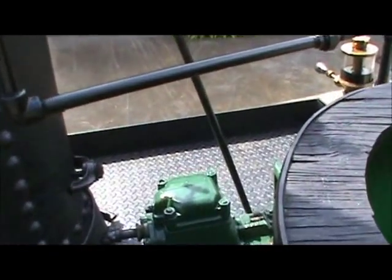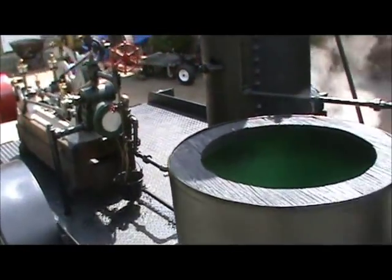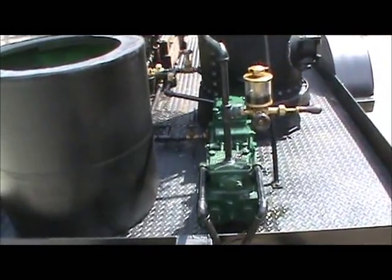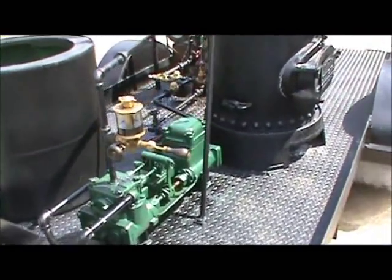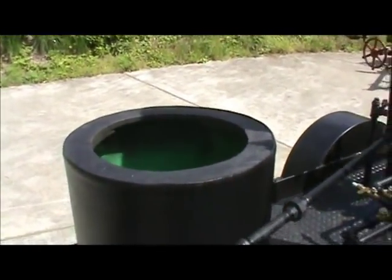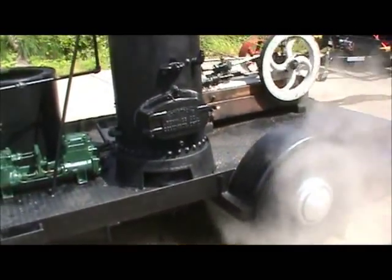There's a big water pump over here and a big water tank to supply the boiler. That's, of course, the exhaust there for the engine.